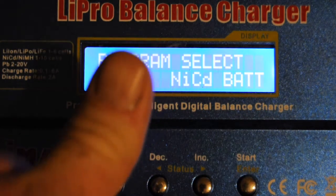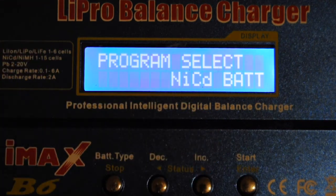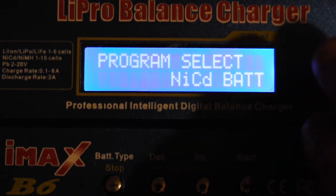The discharge cycle is really awesome for hobby batteries, nickel metal hydride, and nickel cadmium. The cycle option is great to exercise old batteries you've got sitting around your shop or in your remote control cars. That's really what I wanted to show you — a quick how-to on the discharge, manual charge, and cycling options.